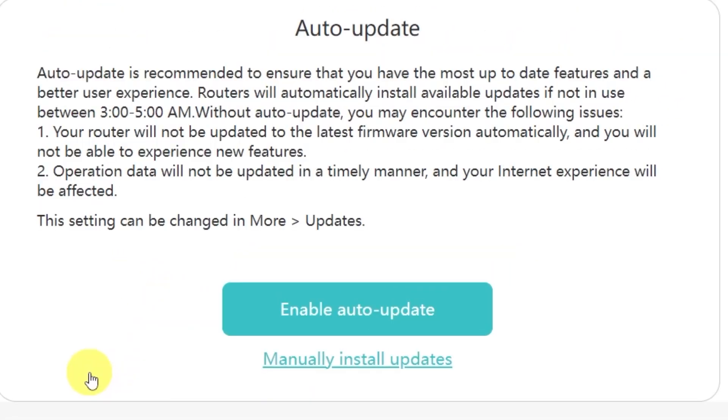On this page, you'll see an option to enable automatic updates for your router. Auto-update is recommended because it makes sure you always have the most up-to-date features, security patches, and a smoother overall experience. When this option is enabled, the router will automatically install available updates if it's not in use between 3 to 5 a.m. Personally, I don't want my router to update its firmware on its own, so I'll select the option 'Manually Install Updates.' This way, I'll be able to decide exactly when I want to update.